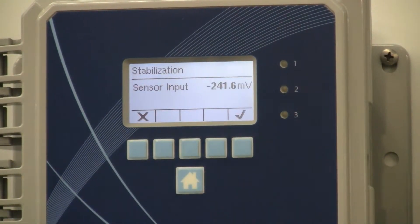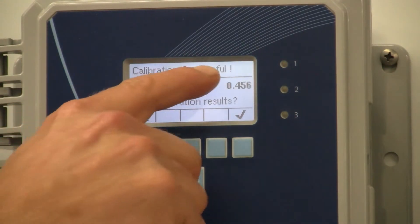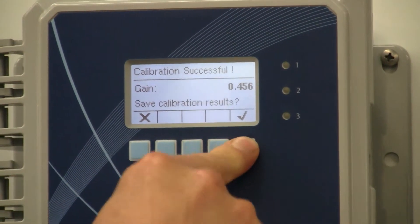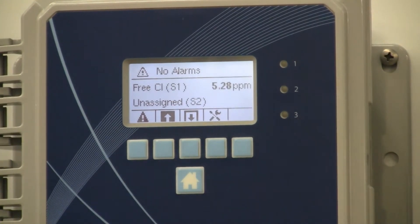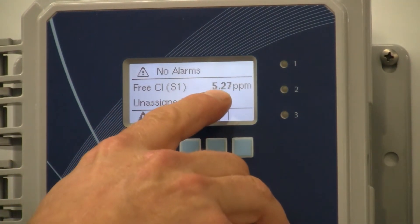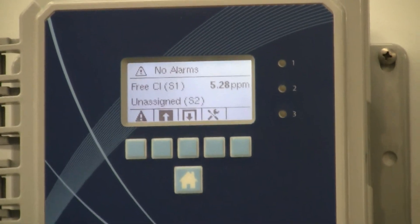The calibration is running now. Calibration is successful — there is the new gain number. You hit the check mark to save the result. And that is all there is to it — the chlorine sensor is now measuring 5.27 versus 5.3. That's it, thanks.